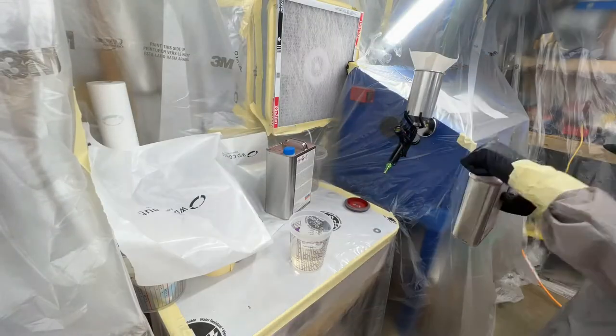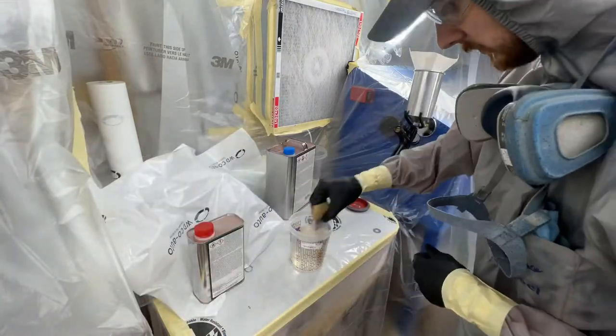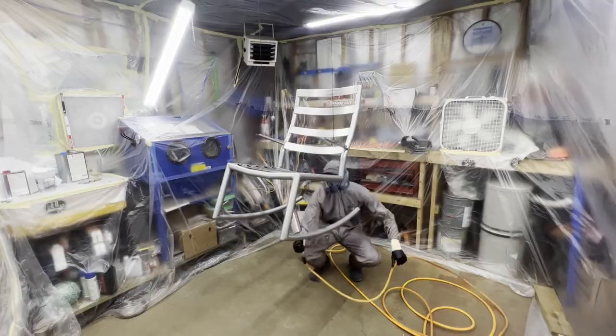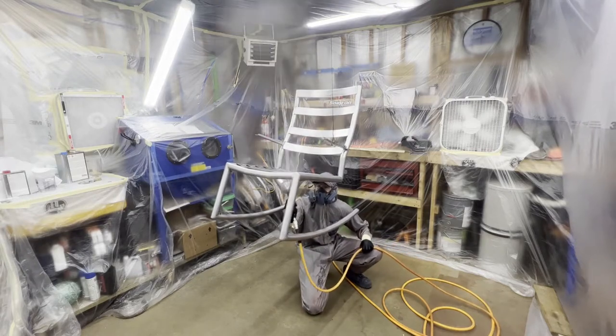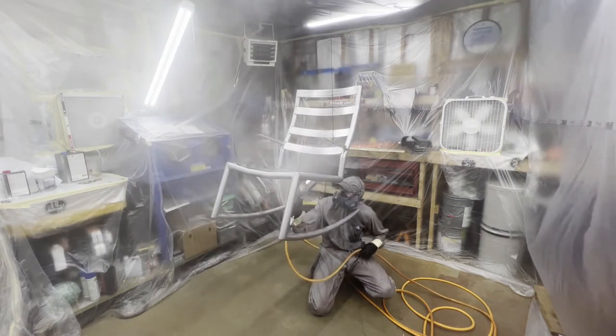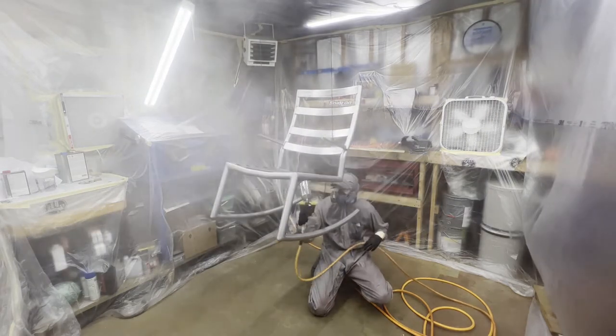I mixed up my clear — that's Imperium Euro Performance clear, 2-to-1 mix ratio. It's a more expensive clear than I would normally use for something like this, however it was left over from a previous project. The hardener was borderline expired, so I figured it'd be perfect to throw on this and not go to waste.